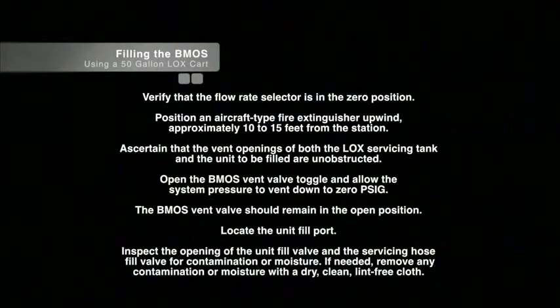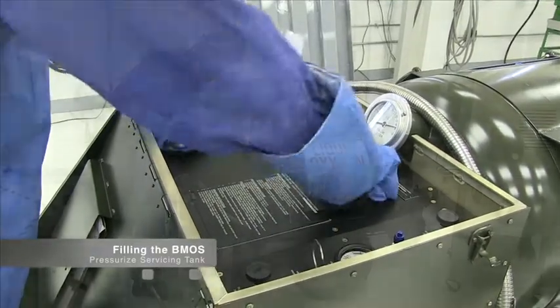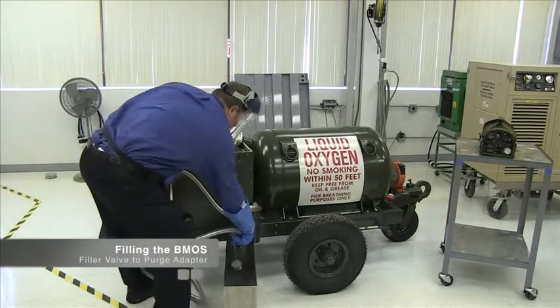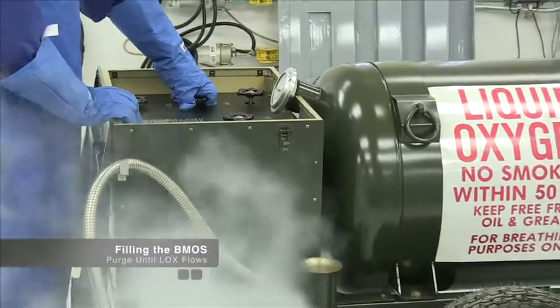Verify that the flow rate selector is in the zero position. Position an aircraft-type fire extinguisher upwind approximately 10 to 15 feet from the station. Ascertain that the vent openings of both the LOX servicing tank and the unit to be filled are unobstructed. Open the BMOS vent valve toggle and allow the system pressure to vent down to zero PSIG. The BMOS vent valve should remain in the open position. Locate the unit fill port. Inspect the opening of the unit fill valve and the servicing hose fill valve for contamination or moisture. If needed, remove any contamination or moisture with a dry, clean, lint-free cloth. Pressurize the LOX servicing tank to 35 plus or minus 5 PSIG in accordance with its instructions. Connect the filler valve on the servicing hose to the purge adapter on the side of the LOX servicing cart. Purge the servicing hose until the liquid oxygen flows. This purging procedure should be accomplished before any unit is filled.